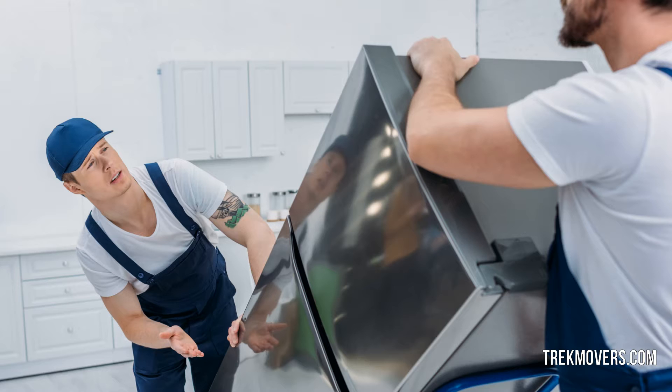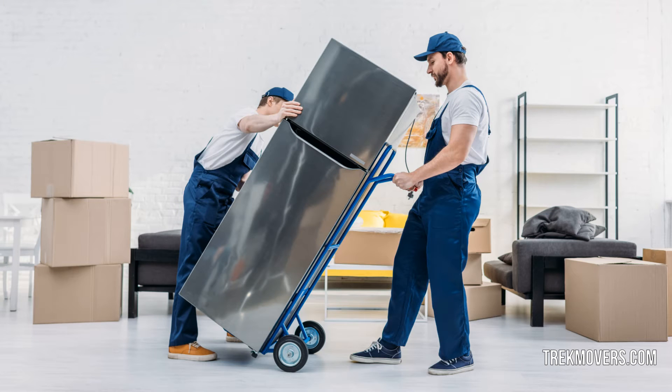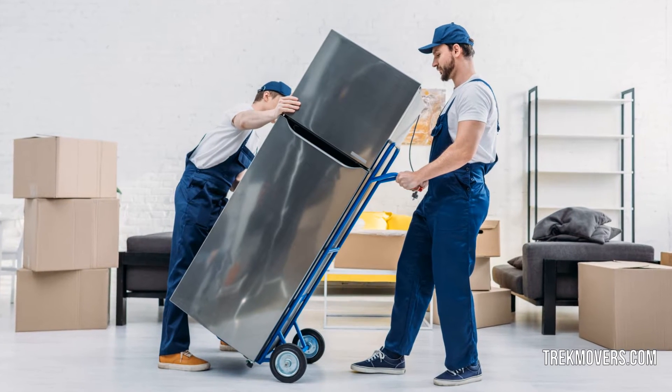Refrigerators are particularly delicate in that they need to be kept upright while moving in order to prevent the leakage of compressor oil that can cause permanent damage. Therefore, refrigerator movers use dollies to easily move the refrigerators in an upright position.